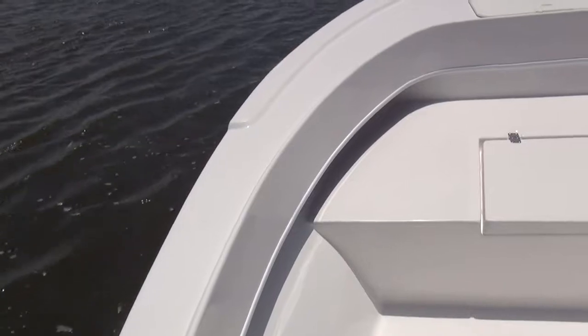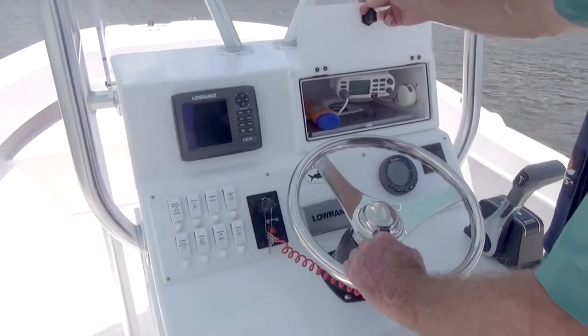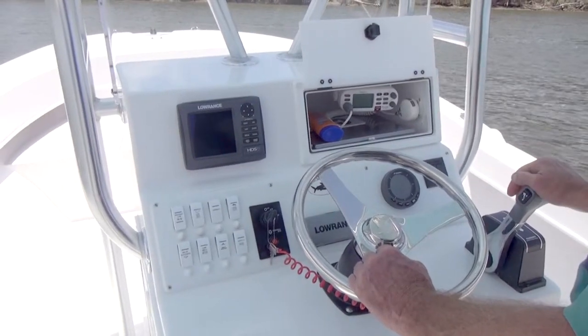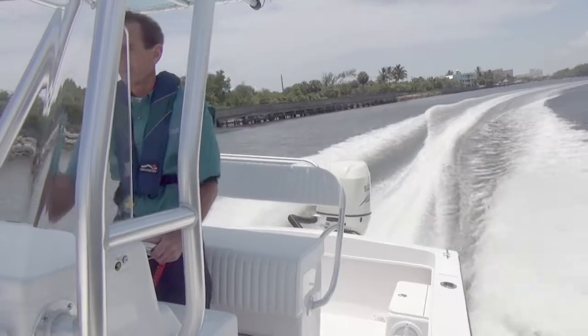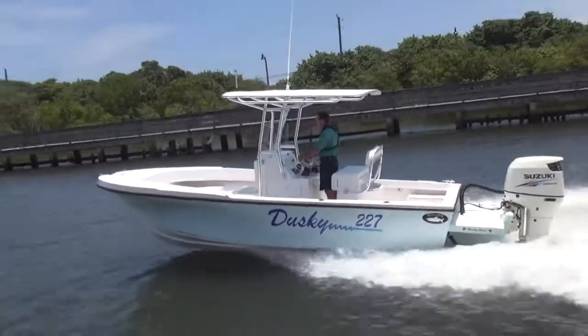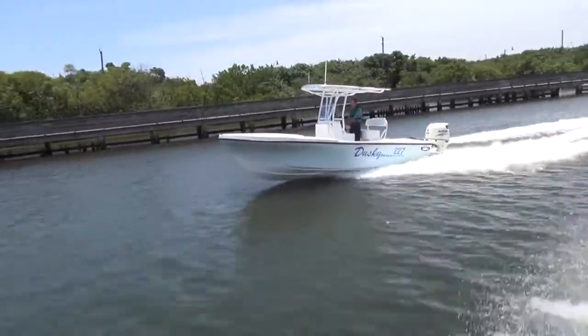The front deck is great for fishing or sunbathing with the optional cushion. It's got a well-thought-out center console with room for those vital electronics. The leaning post is comfortable and has a flip-down footrest so you can sit for those long runs. Of course, you can choose from a long list of options to rig your 227 just the way you want it.